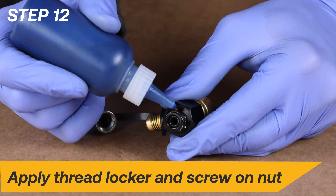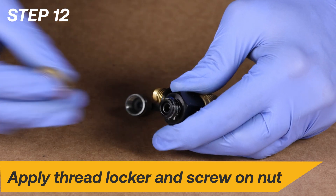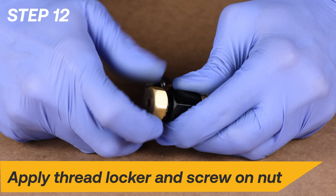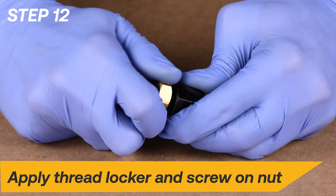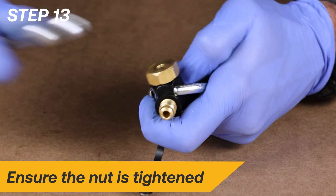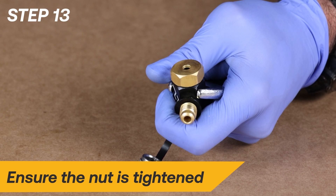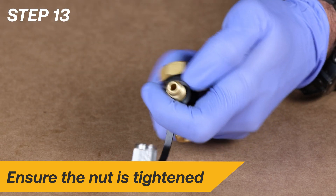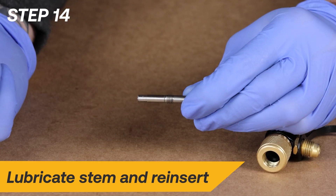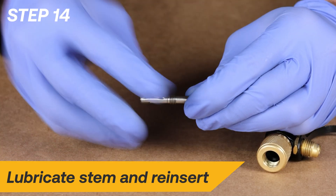Apply a few drops of blue thread locker onto the threads of the core control tool and screw on the nut. Take both of the ¾-inch wrenches and tighten the nut to ensure that it is secure to the tool. Apply clean vacuum pump oil to the stem and reinsert it into the tool as shown.